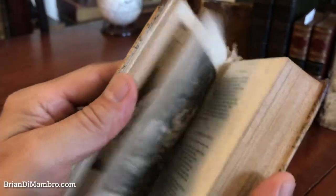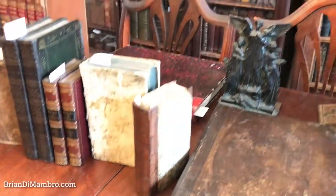This scarce and attractive illustrated book is available now online from me, Brian DeMambro.